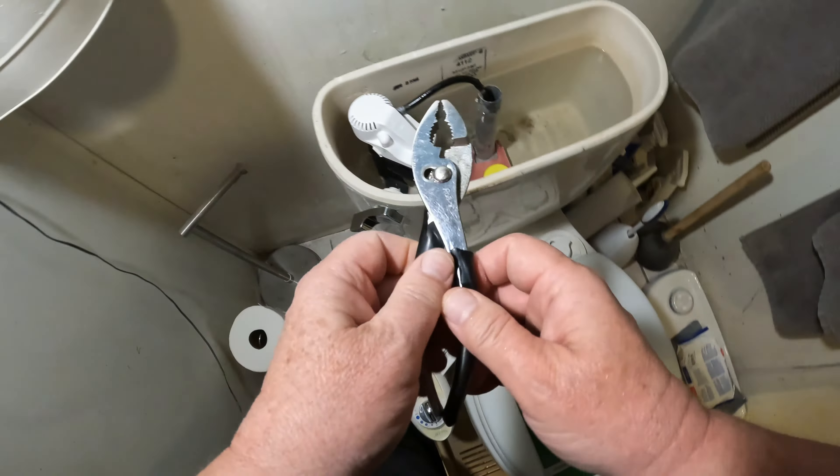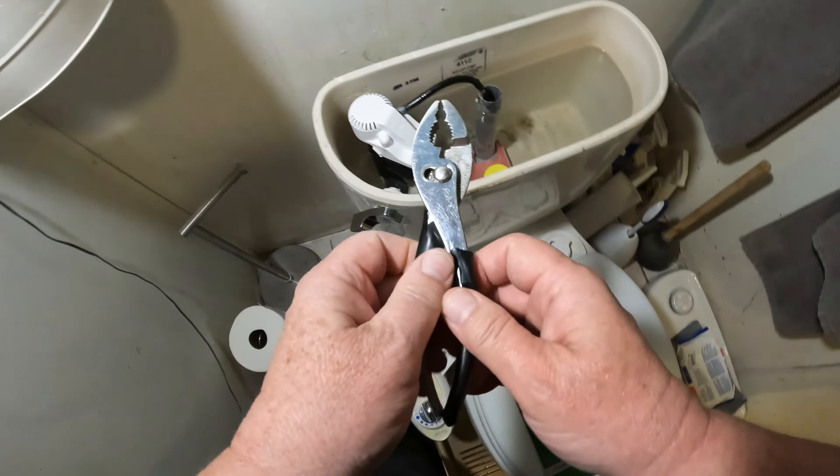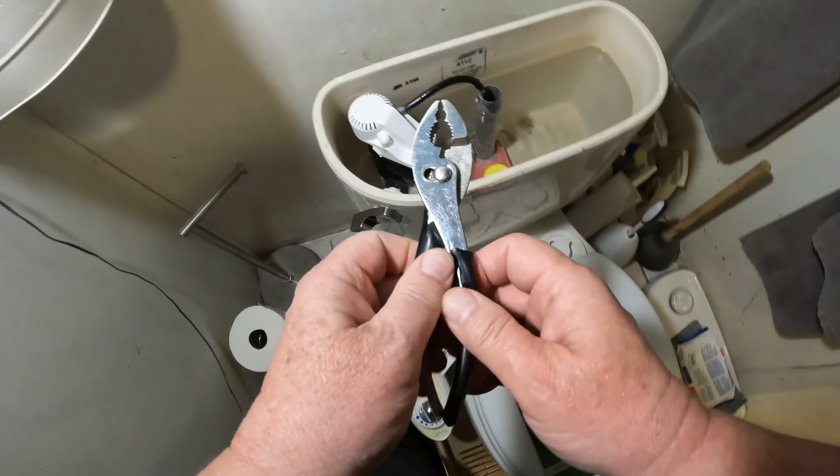Let me get the instructions. Number one: remove the old lever. Don't forget on these levers, the thread on that nut is reversed. I ran into this problem at my parents' house — their lever broke and my dad was screwing it on the wrong way and it got stripped. So we're going to remove this the opposite way. It's not righty-tighty lefty-loosey — it's the opposite of that.